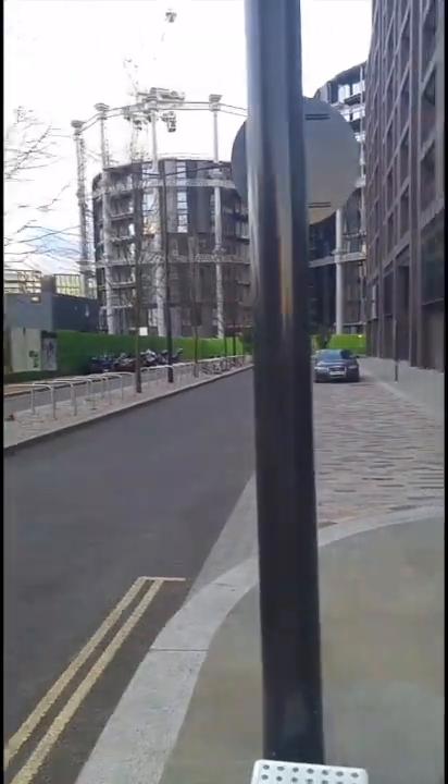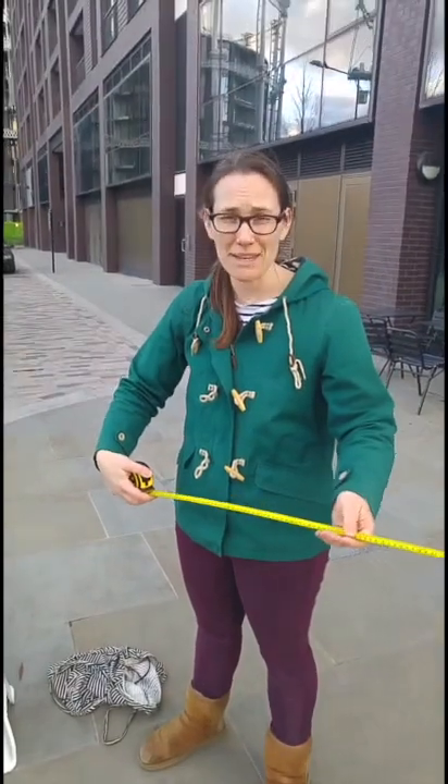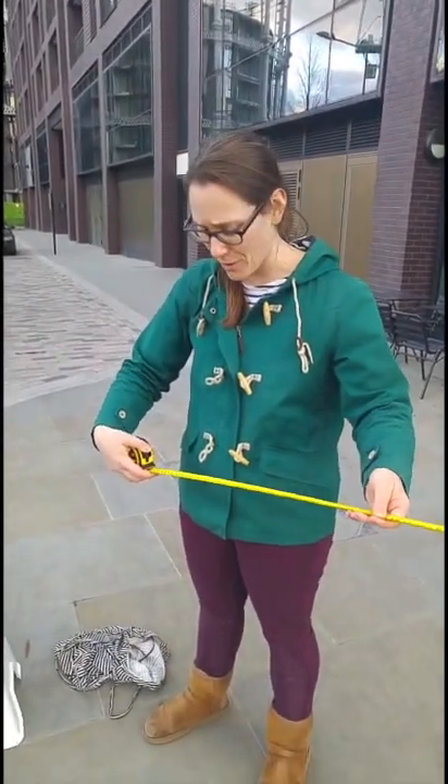My site for the diffusion tube is going to go on this lamppost here. The first thing I'm going to do is measure a minimum of 2 metres from the floor.